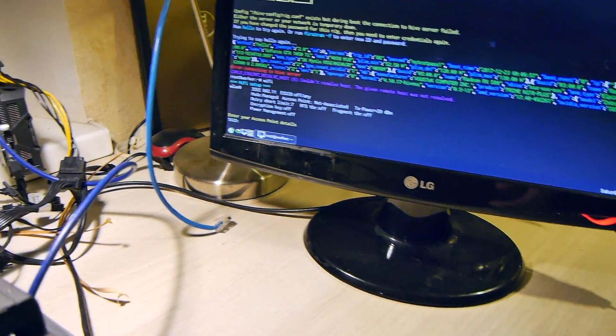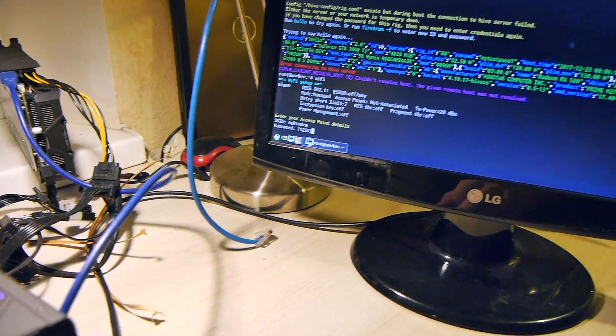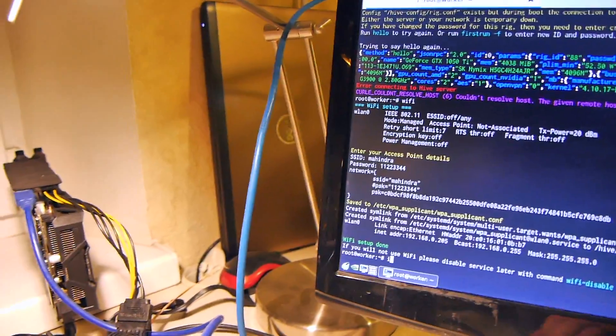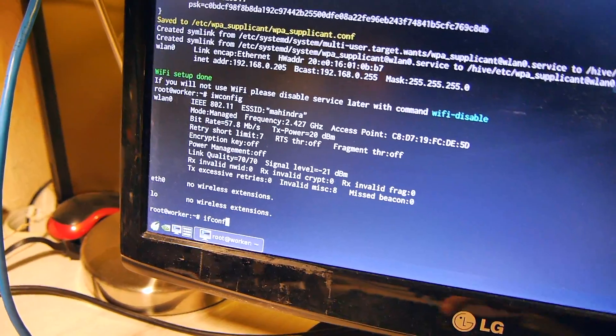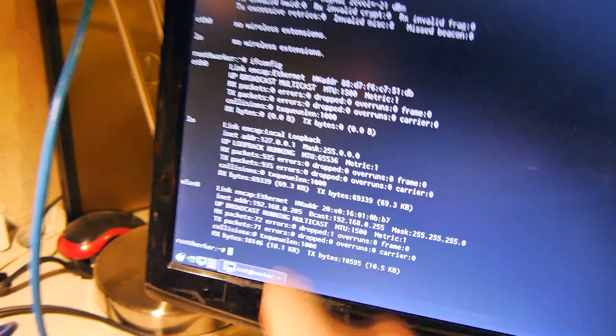On the monitor I type Wi-Fi and my credentials — my SSID 'Mahindra' and my password. Wi-Fi setup is done. I can check it with iwconfig — here is my interface, connected. I can also check with ifconfig and I can see my new IP address.